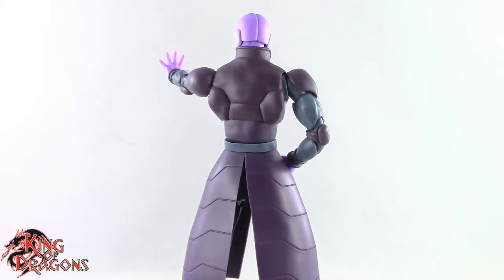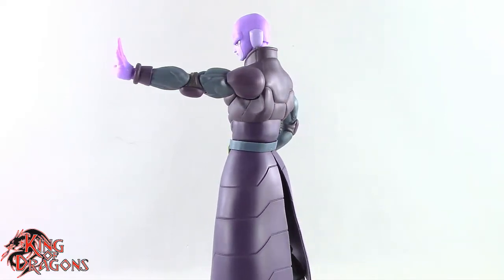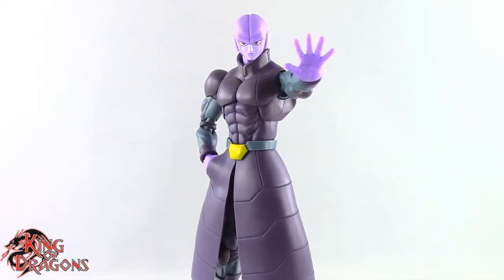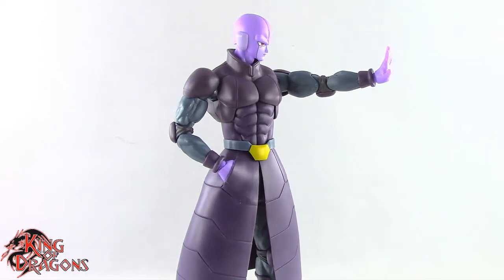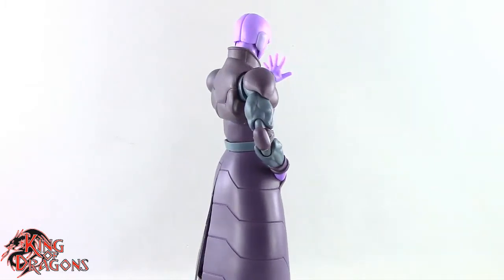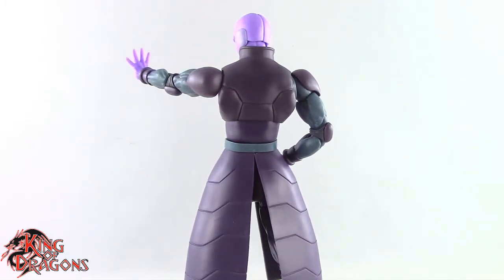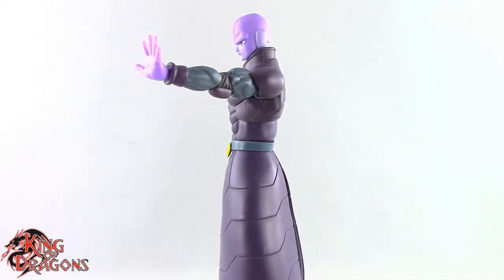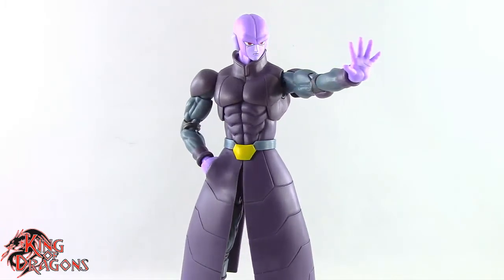Hit is unfortunately only available on the Premium Bandai website. If you didn't pre-order him, you'll have to go to the secondhand market. He was originally $70, which was fair for a completely new sculpt with many new parts. However, from a secondhand site or retailers like Big Bad Toy Store, you're looking at upwards of $100. It does boggle the mind why Bandai would release such a popular character as an exclusive figure.